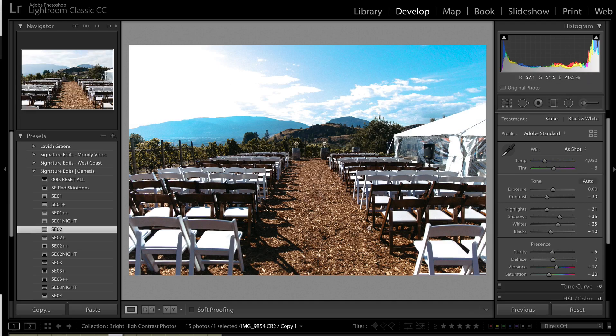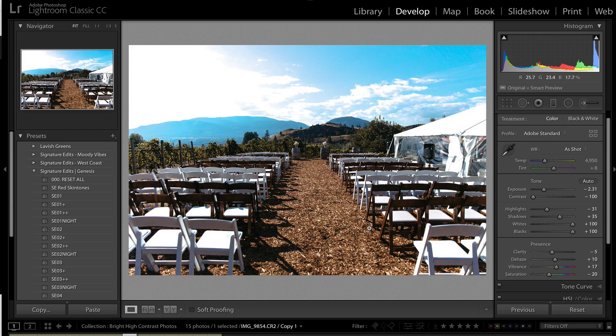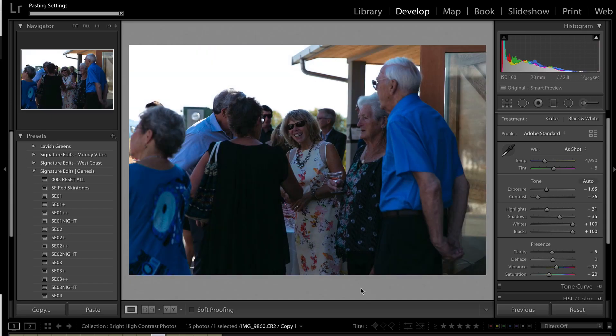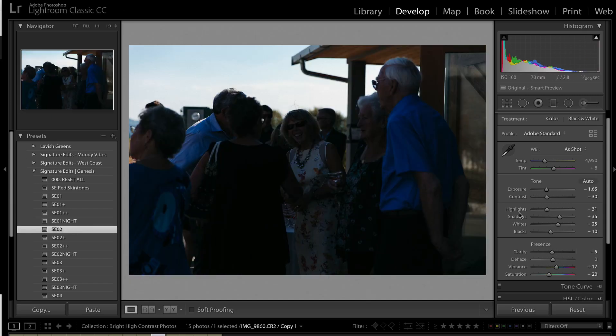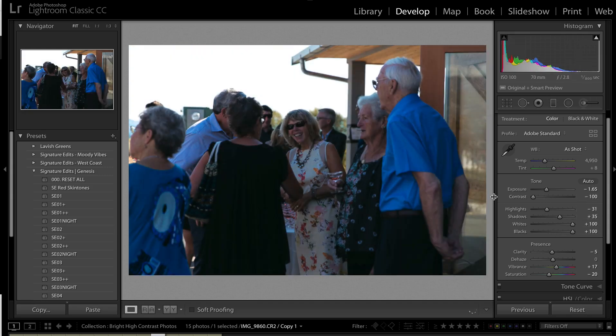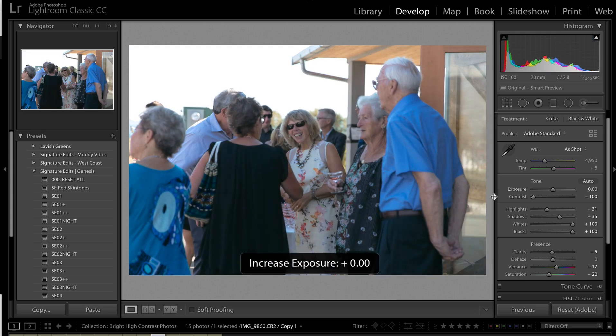Just take your preset — blacks up, whites up, contrast down — and then you adjust your exposure from there. That's the quick summary of that trick.